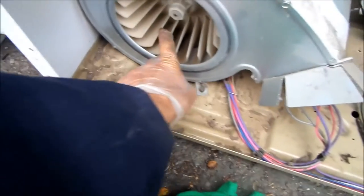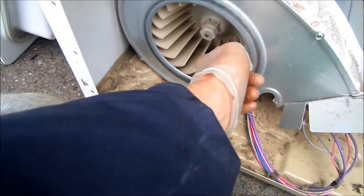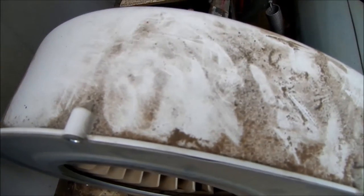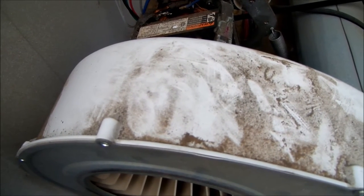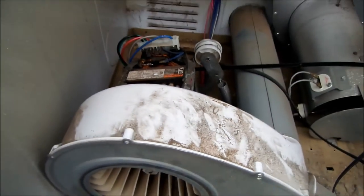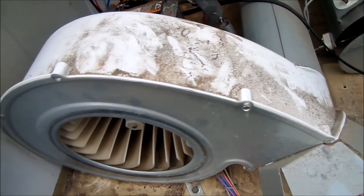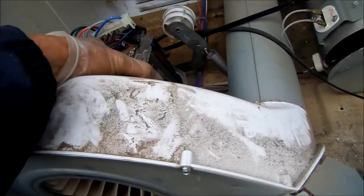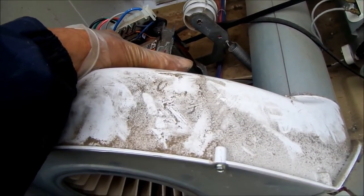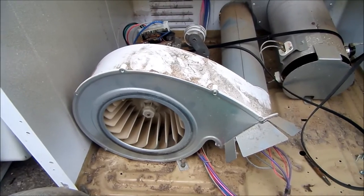So what I'll do is take a crowbar and bend this motor mount in slightly, so it takes the pressure off the back of the blower housing — then it won't make a horrible noise. I put a little bend in the motor mount and now the blower spins freely. What may have happened is a very big load of clothes caused the motor mount to tweak a little bit — that's the first time I've ever seen that happen.